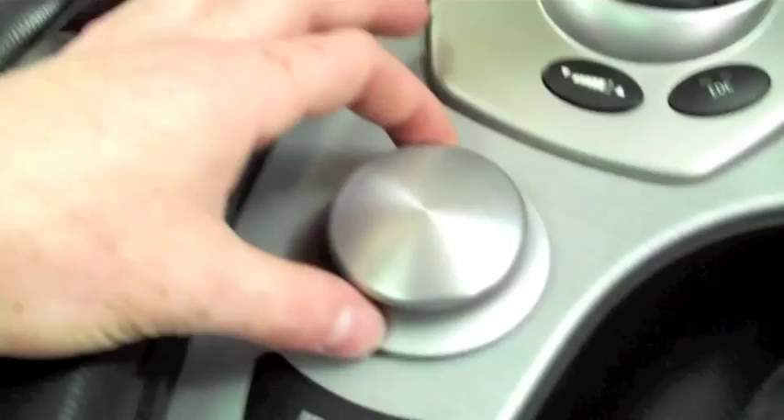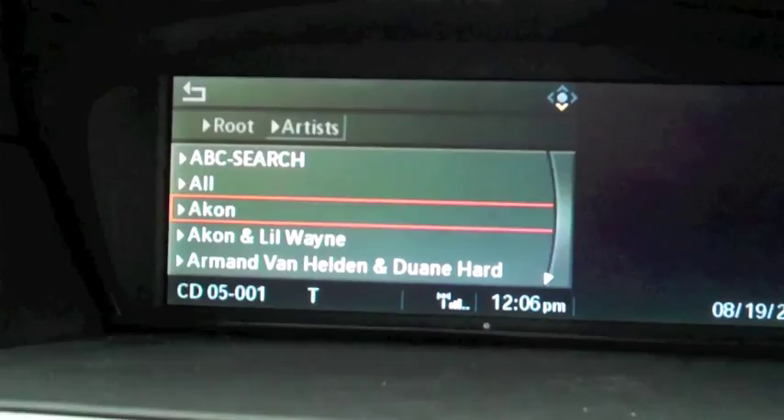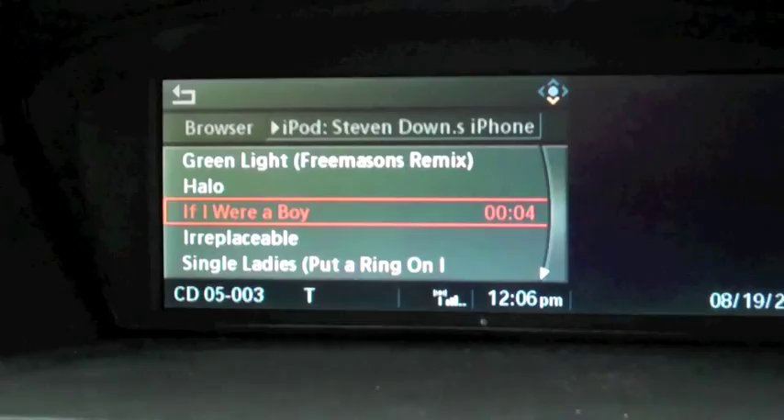If we go to Artists, there's an ABC search so you can go through the alphabet, or you can just hold it and it'll flick through. If we want Beyoncé, we'll have all the songs from all the albums we've got. If we select a song and turn the volume up, you can hear that it's playing easily. That's your iPod section.